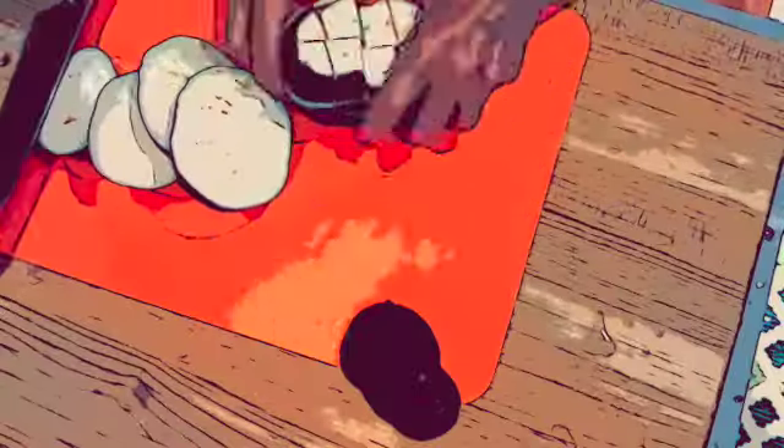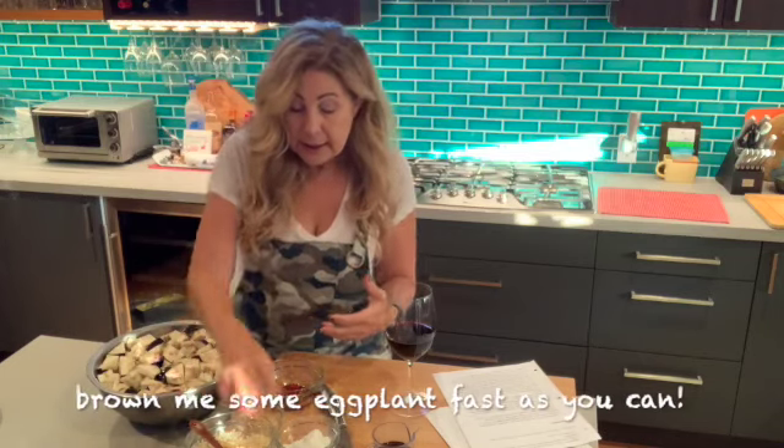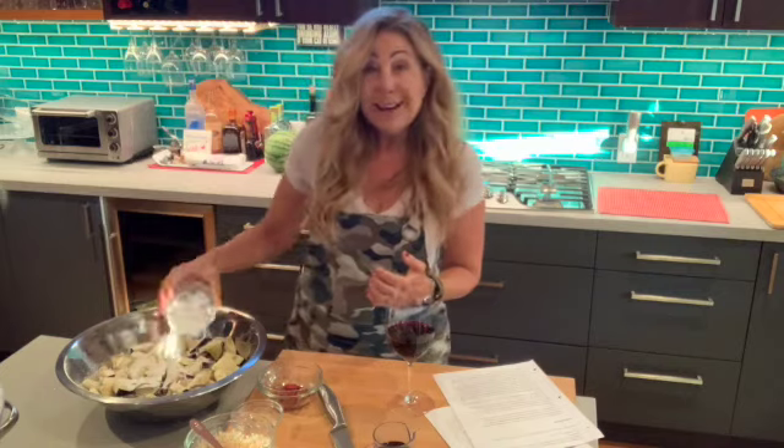I have chopped up, or rather cubed, three pounds of eggplant. Soaked it in water overnight with some salt. I'm going to drain it, pat it down, and then we're going to coat it in some cornstarch. Get it all nice and coated.